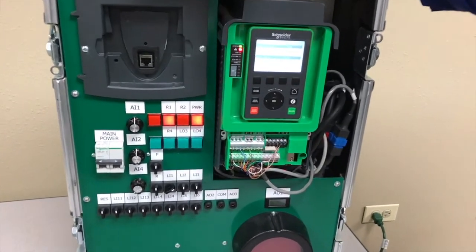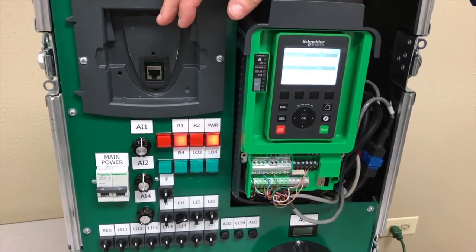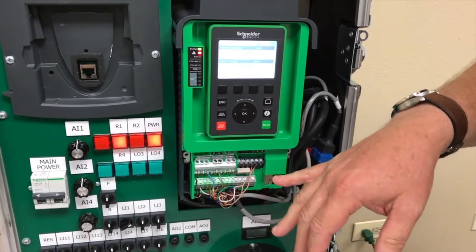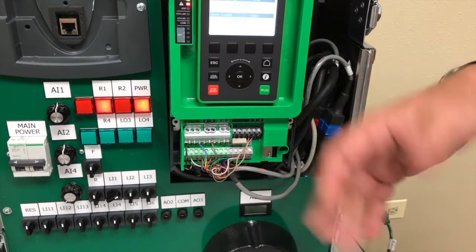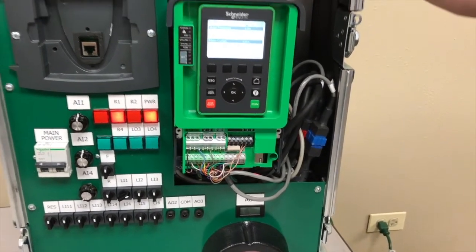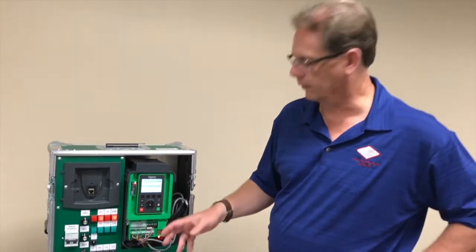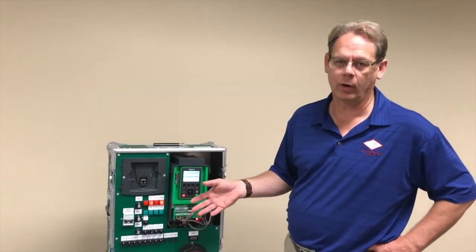Let's talk about some of the other great features of the drive. One of the things you'll notice with the IO system is that all the blocks are quick connect blocks. For maintenance purposes, if you ever do have to replace a drive, all you simply do is pop these connectors off, put the new drive in, and put them back in. There's not a lot of rewiring required.